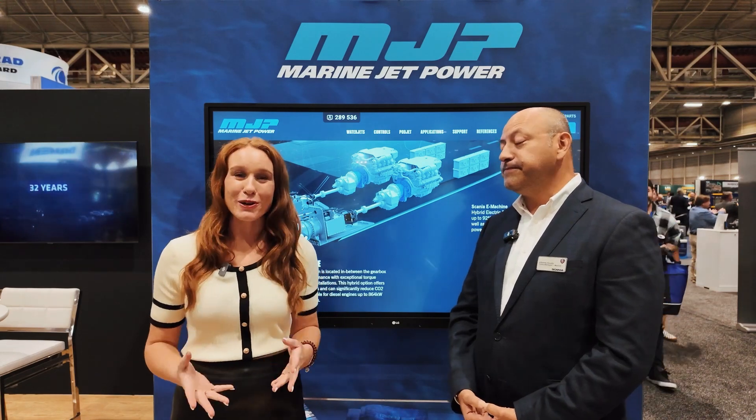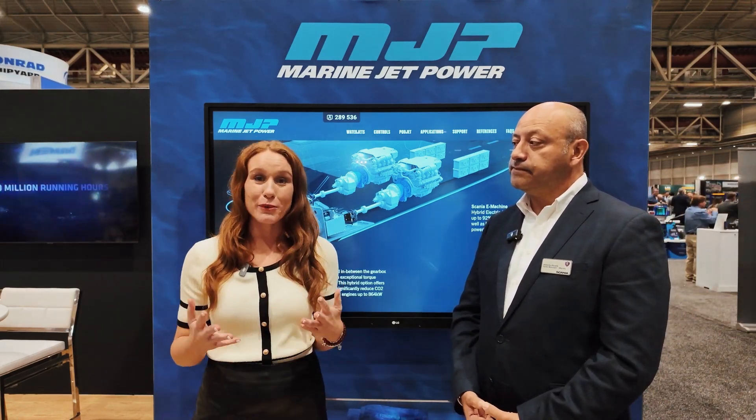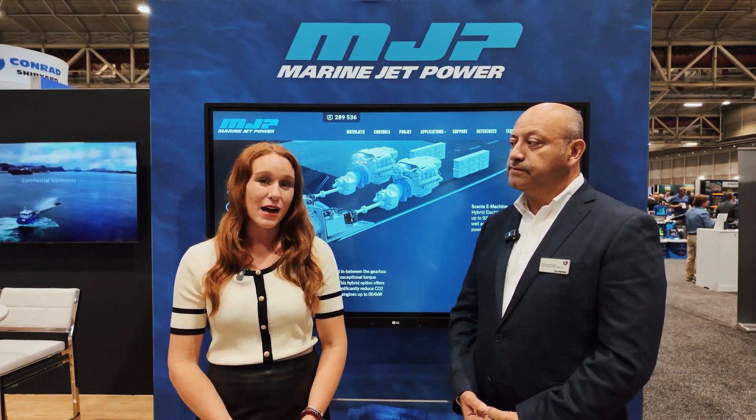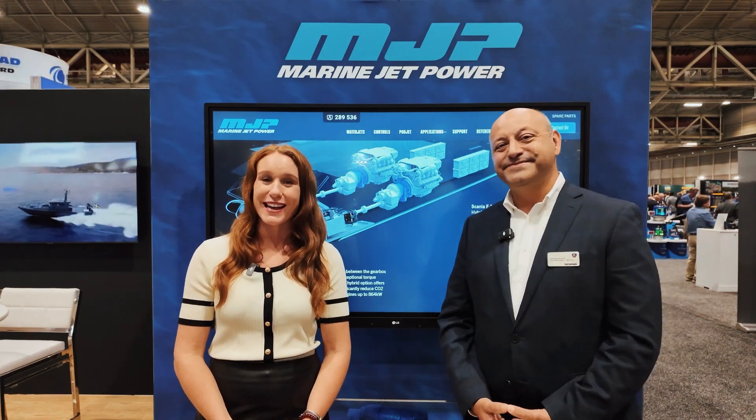Thank you for that overview. If you have any more questions or would like to learn more about this solution or other hybrid electric solutions, please visit us at MarineJetPower.com or ScaniaUSA.com.